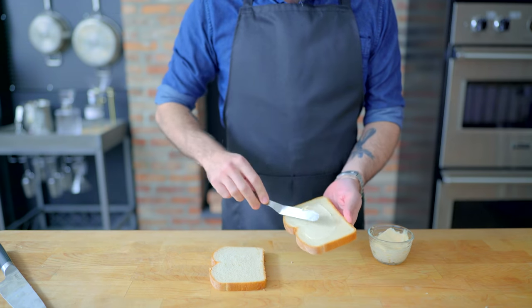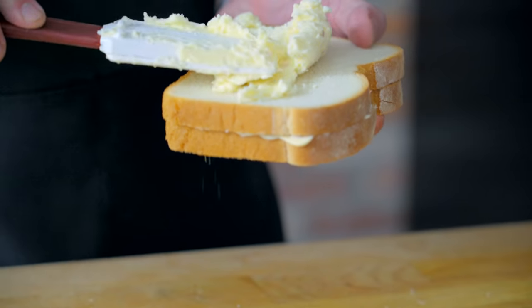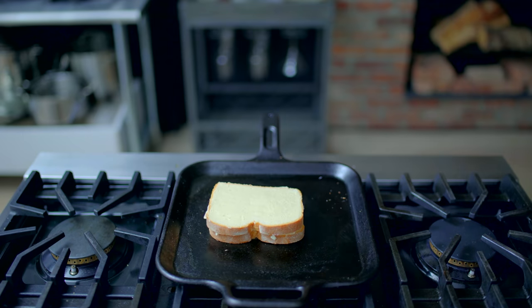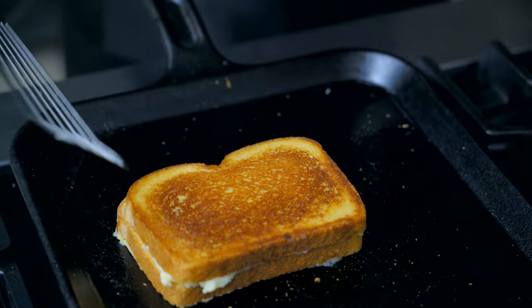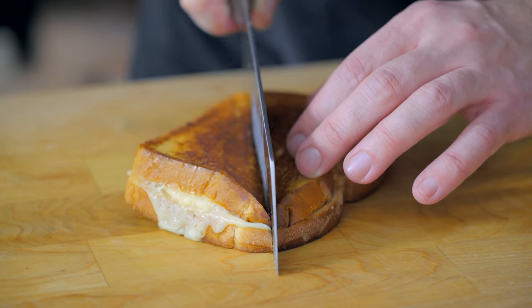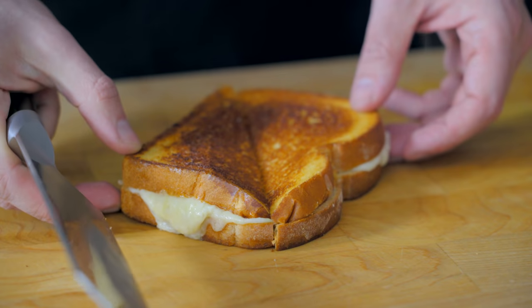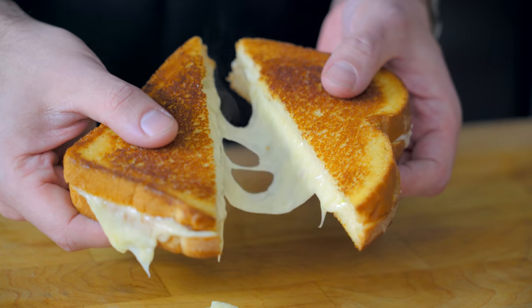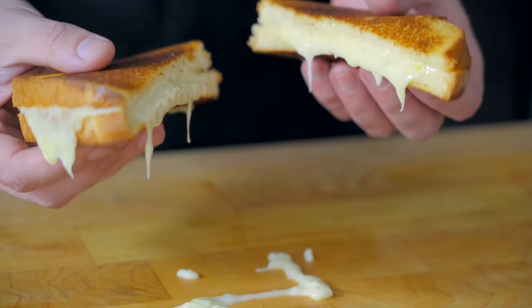Once you've buttered your bread, you could pat this cheese mixture into a patty, or just spread it straight onto the bread if it's soft enough. Toast up in the pan as usual. And like all great grilled cheeses, by the time the exterior is cooked, the interior should be gooey and melty. And when I say gooey with this version, I really mean it. If you allow it to cool, it'll be a little less sloppy, but I love the lava-like outpour of cheese that you get straight off the griddle.